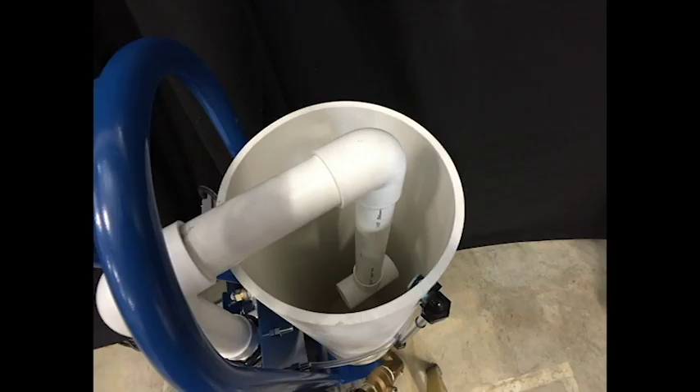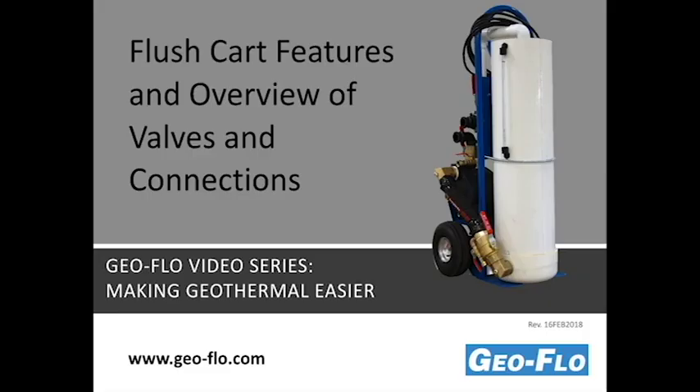Here's a picture of the return line with a T at the bottom of the connection, allowing air that comes back from the loop to easily disperse into the tank. Thank you for watching the GeoFlow video series. For more information, check out our website at www.geo-flo.com.